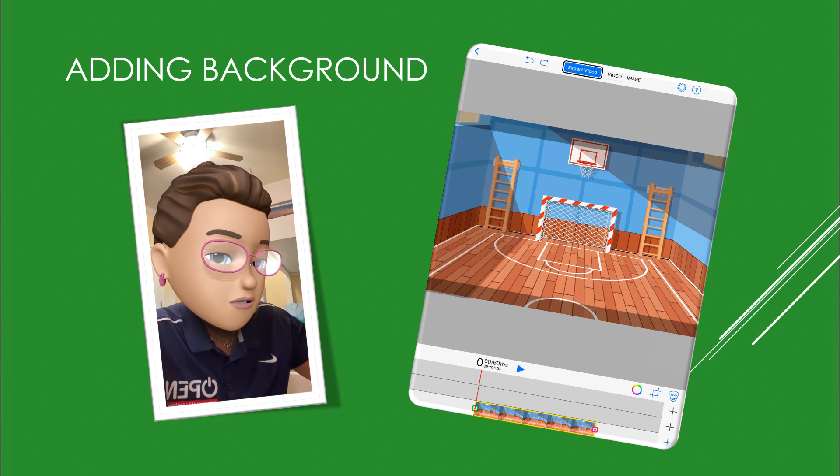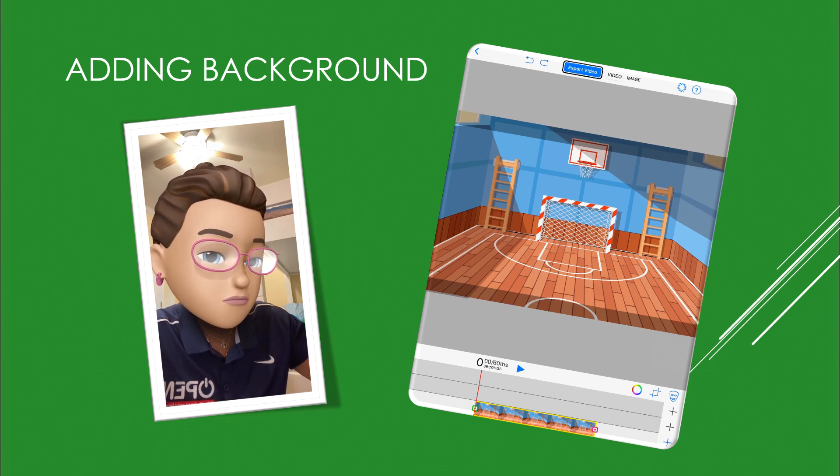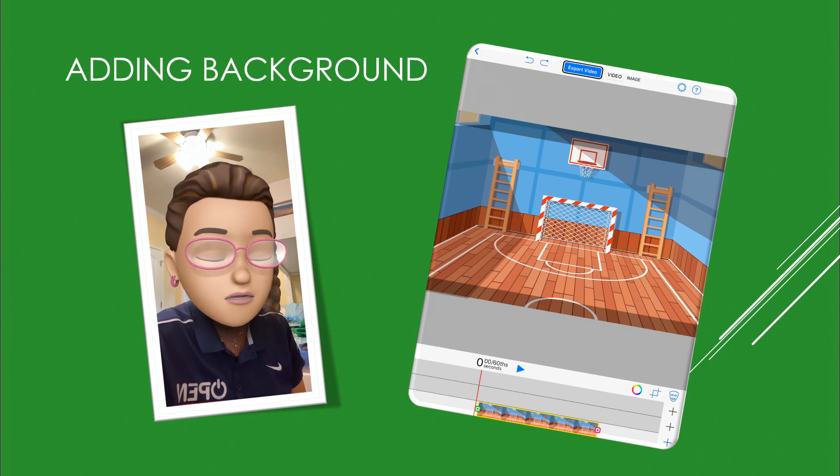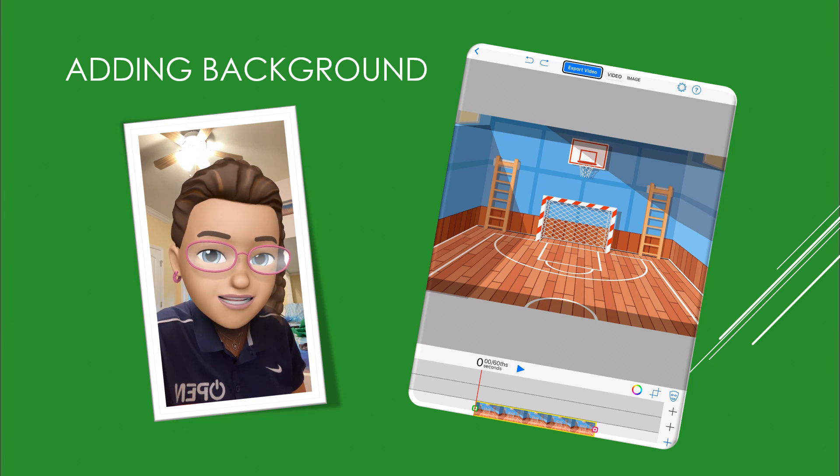You'll notice that on the timeline it's going to go for five seconds. Anytime you put in a picture, it will be loaded for five seconds. All right, let's move on.